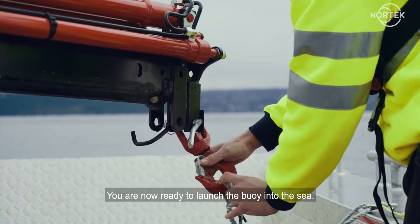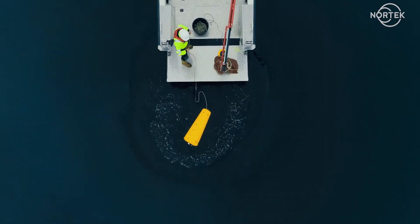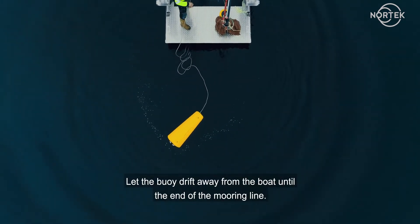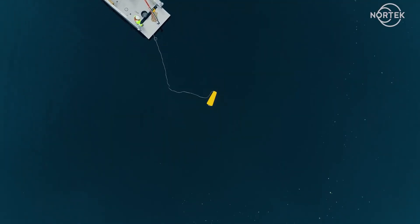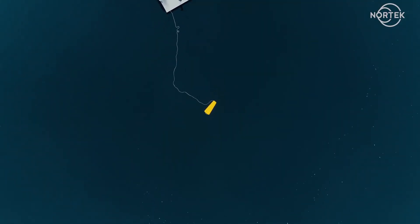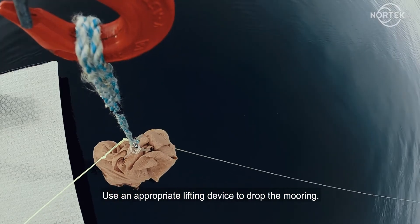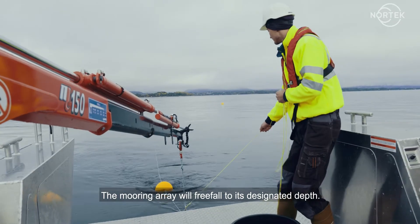You are now ready to launch the buoy into the sea. Let the buoy drift away from the boat until the end of the mooring line. Use an appropriate lifting device to drop the mooring. The mooring array will free-fall to its designated depth.